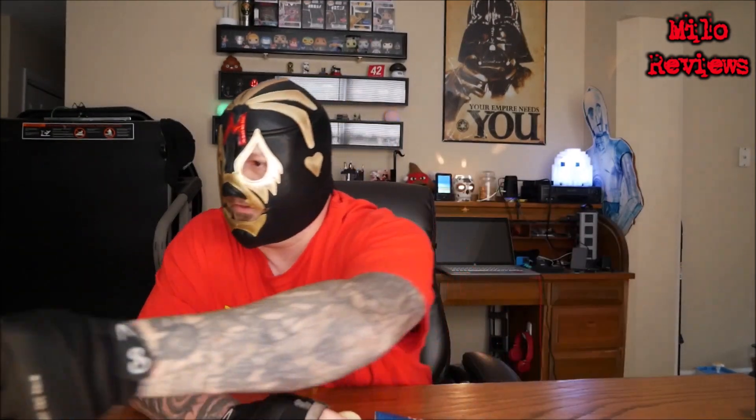Alright, it ain't nothing to it but to do it. Let's open this bad boy up and see what we got inside. Looking pretty much like a normal Ruffle chip, if you will.